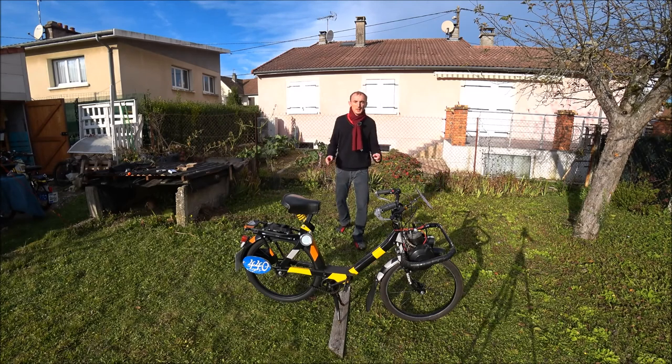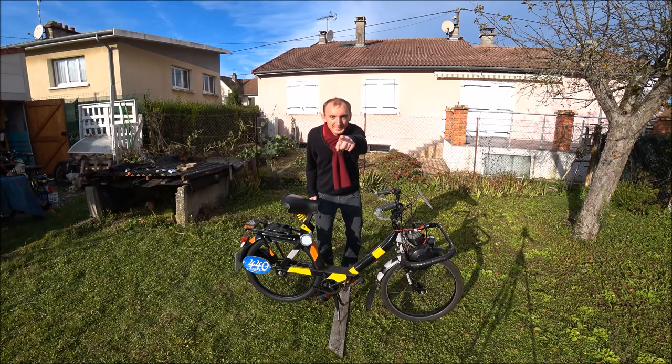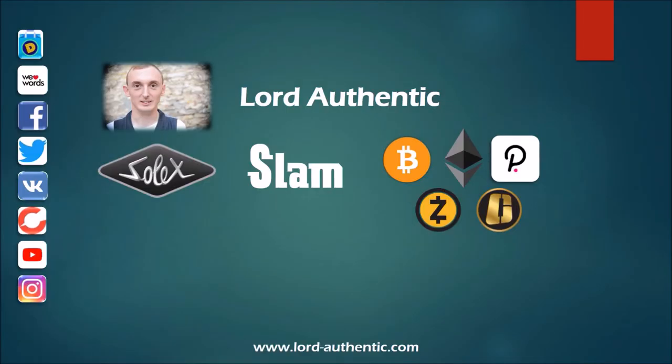C'est tout pour cette vidéo — c'était la présentation de mon Solex 3800 de compétition. J'espère que vous avez aimé et je vous dis à très bientôt pour une nouvelle vidéo. Merci de votre attention ; pour me soutenir, mettez un j'aime, laissez un commentaire, partagez la vidéo et n'oubliez pas de vous abonner. À très bientôt pour de nouvelles vidéos !